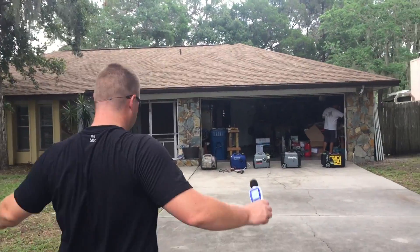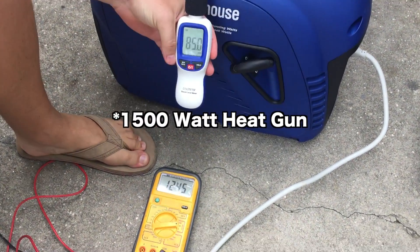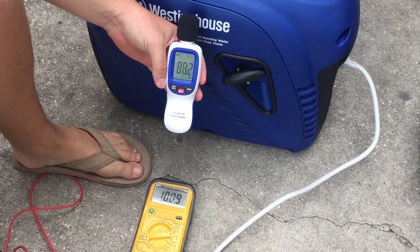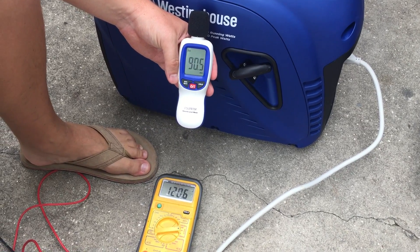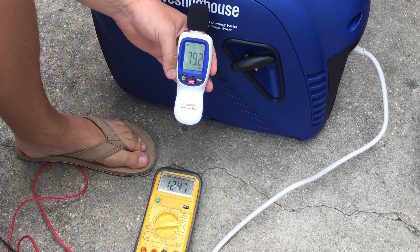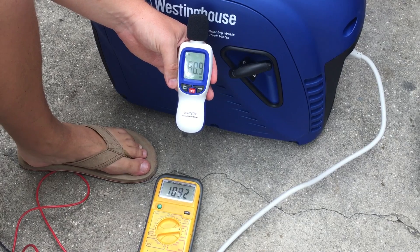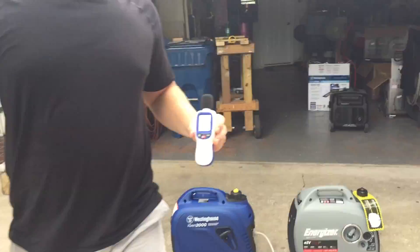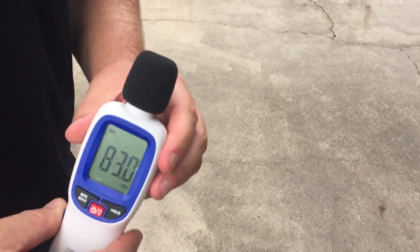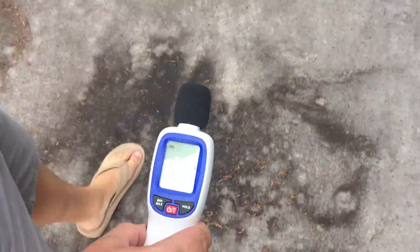Now we're going to put a load on it. Keep an eye on the voltmeter and we'll hear this thing rev up — again, 1500 watts. 88 decibels. Watch the voltage drop — we dropped below 100. 88, 89 decibels. Let's go to 20 feet under load — 71 decibels. 30 feet — 68 decibels. And now at 50 feet, 67 and a half decibels at 50 feet under a load.